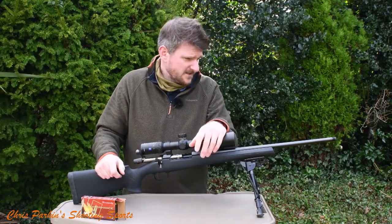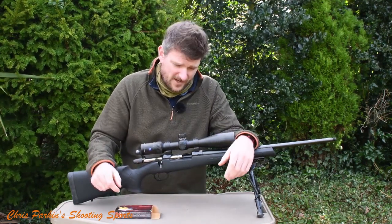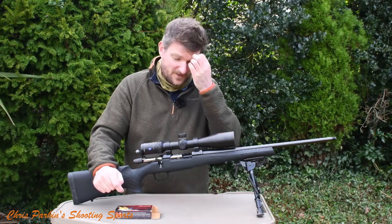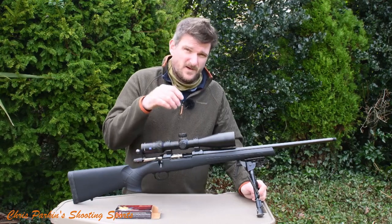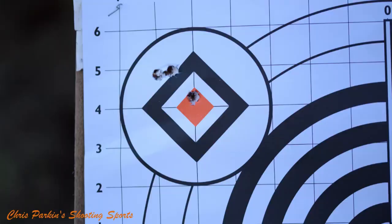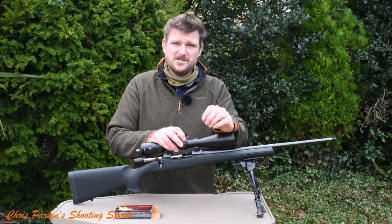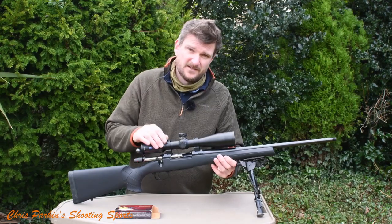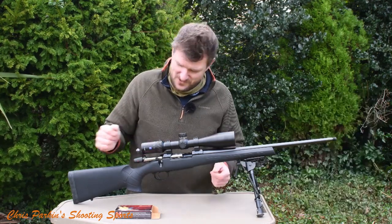I shot a few different types of Hornady through it and it definitely preferred the heavier loads. Interestingly, muzzle velocity from the 20.5-inch barrel was very close to what the box data stated. The 1 in 10 twist gives you some future-proofing as well — it suits slightly heavier lead-core copper-jacket bullets and also heavier copper bullets. It shot the 165 grain GMX well, the best groups came from the 168 grain TAP FPD — which uses the 168 grain ELD-M bullet from Hornady — and the 178 grain ELD-X Precision Hunter also shot nicely.